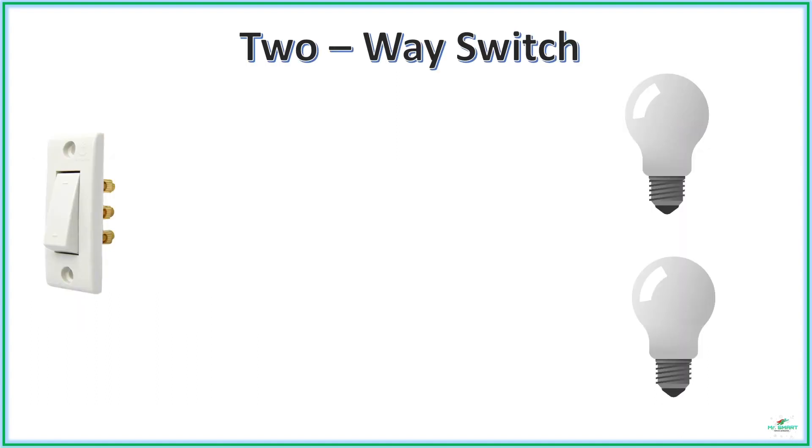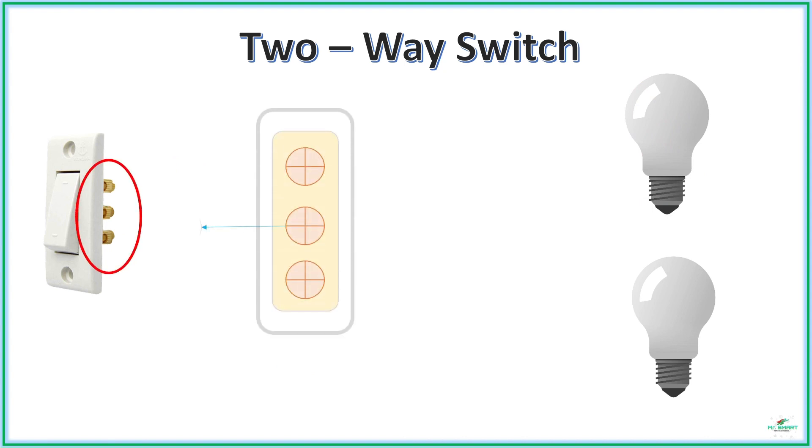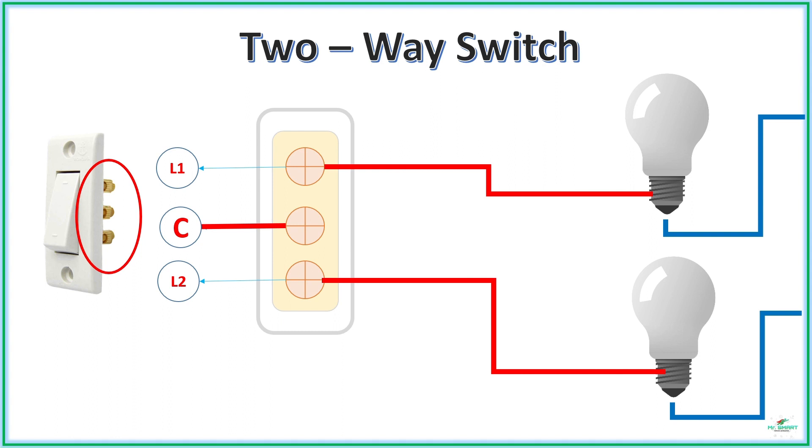In the case of a two-way switch, there will be three connection points: a common point and two line points. During wiring, the common point is connected to the current source and the two line points are connected to two different loads. When the switch is at the up position, the circuit connected to the first line gets closed and current flows to the first load. When the switch is at the down position, the circuit connected to the second line point gets closed and current flows to the second load. Hence, this type of switch can be used to control two different loads or to control a single load like a one-way switch.